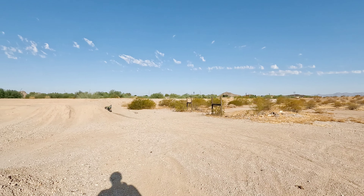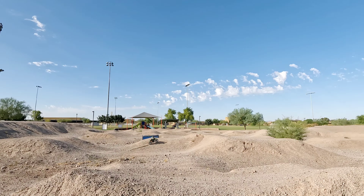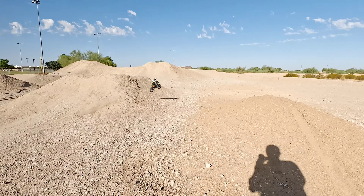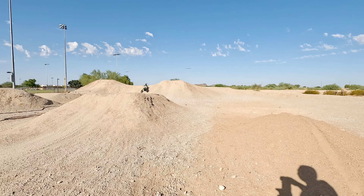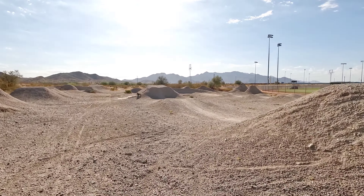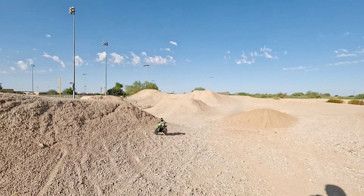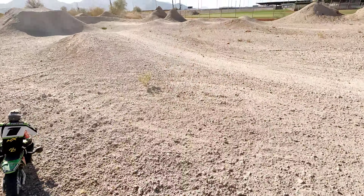This thing is fun guys — I mean, surprisingly fun. This thing is a blast. If you guys are not interested in this, maybe you might want to consider it. Oh yeah, that jumps nice! I don't know how I saved that — that was nuts. Tried to brag and it didn't work out in my favor.